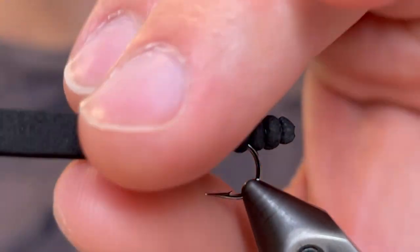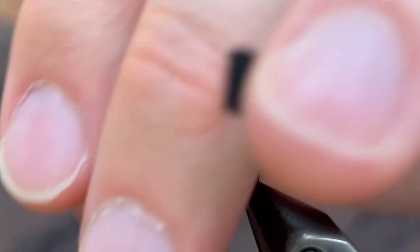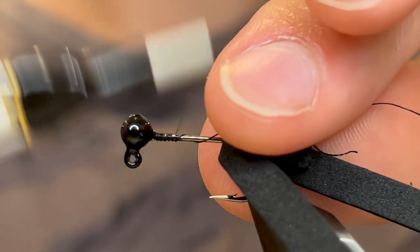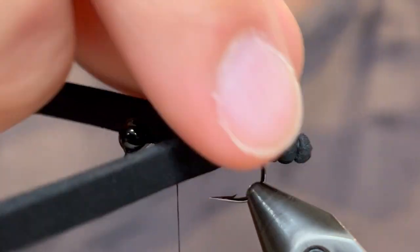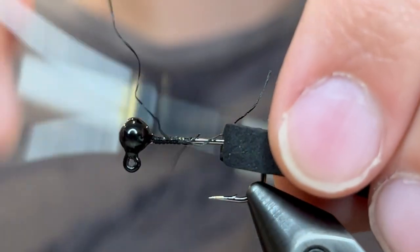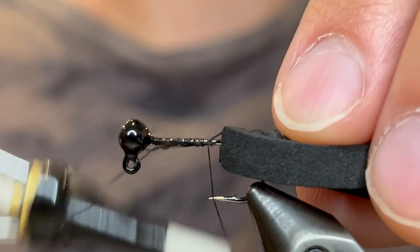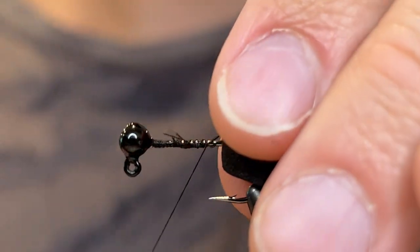Now that we've got that, we're going to place our jig head in the vise and start our thread. This is a 70 denier UTC Ultra thread in black. Just going to start that behind the head and take it down. Then we're going to wrap all of these little fibers that are attached to the body down to the jig, just so that they don't give us any problems later and so this thing doesn't come undone. Secure those down, clip them off along with the tag end of your main thread, then tie over those again and make sure everything is nice and tight.